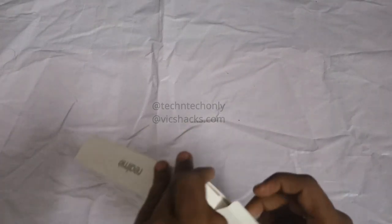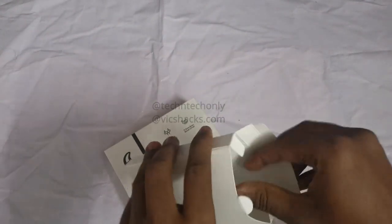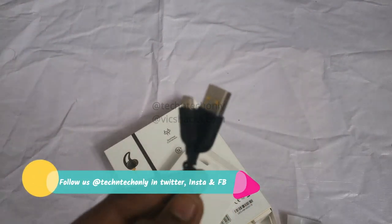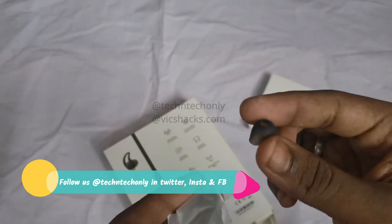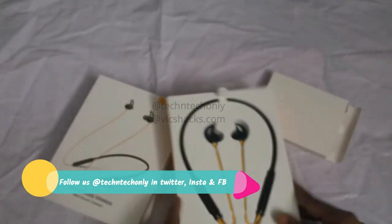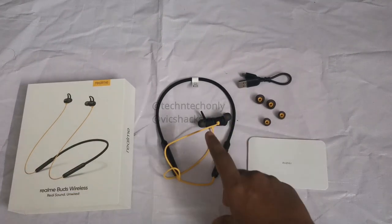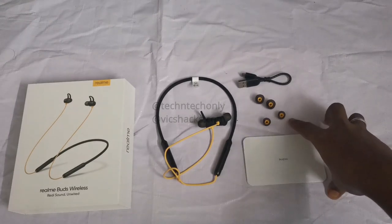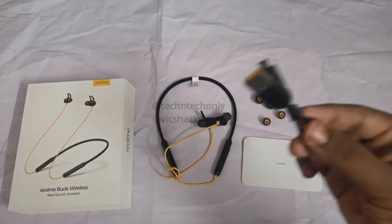After unboxing, inside there is another small box with some Realme Buds paperwork. Inside the box there is a micro USB cable, and after that it comes with earbud tips. Here are all the box contents: the Realme Buds Wireless earphone, Realme Buds paperwork, three sizes of bud tips — two extra sizes plus one pre-equipped on the device — and a micro USB cable.